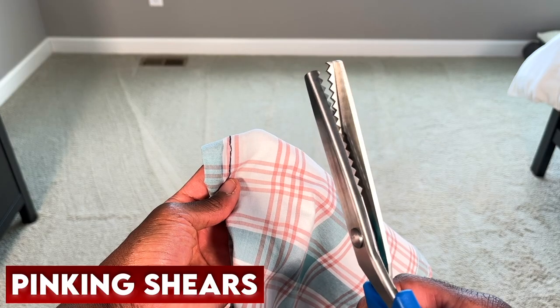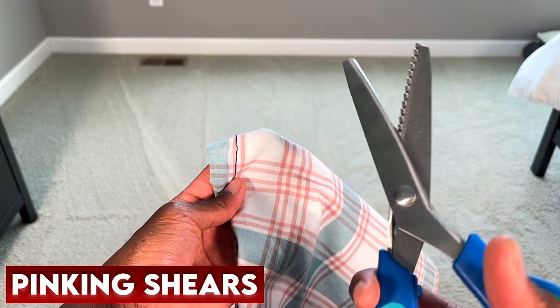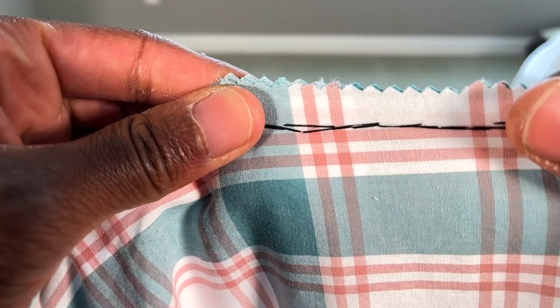One: you can use pinking shears, which are gonna cut a zigzag pattern into that garment, which will prevent that weft from unraveling on you. Two: you can sew a zigzag stitch over that edge, which will prevent it from unraveling — which is exactly what I do pretty much every single time. You might also hear it referred to as an overcast stitch; they're one in the same.